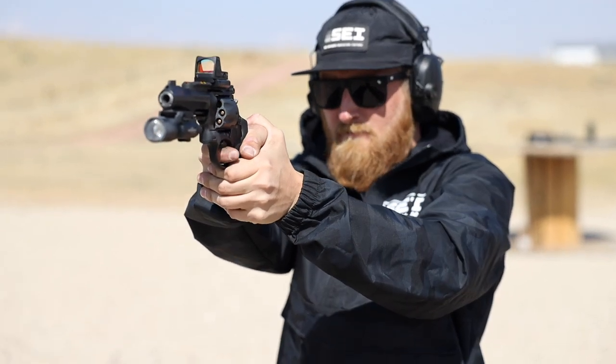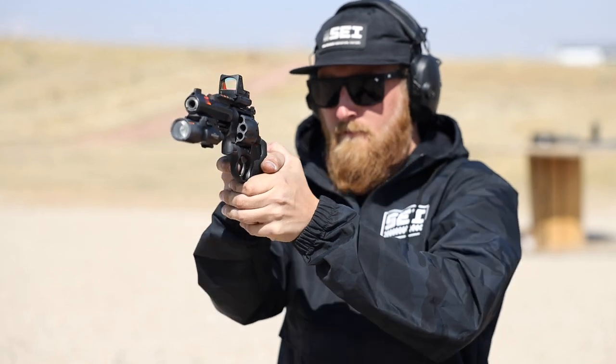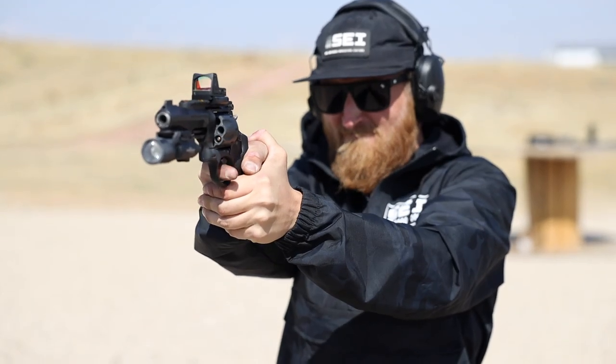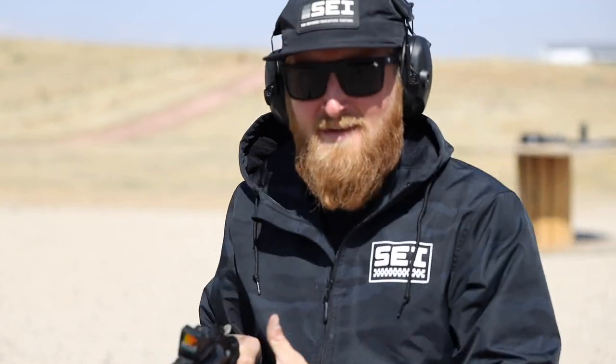It's time for a cylinder dump for the Patreon squad — let's see how many we can actually get on target. Not bad, but I think we can go a little bit faster. One more — not worried about accuracy this time, just as fast as possible. No Jerry Miculek, but still fun.